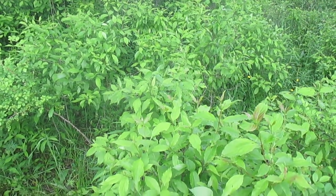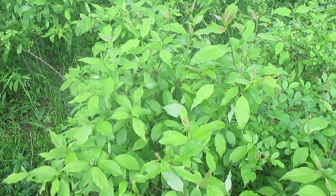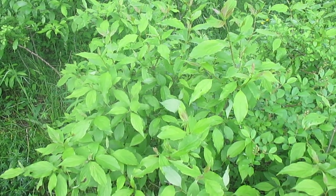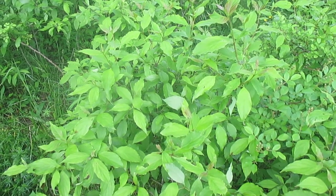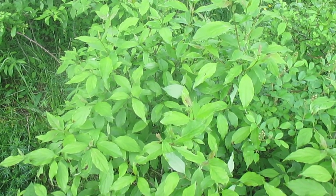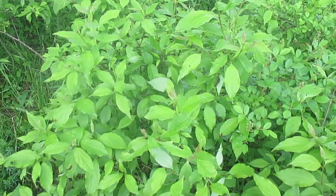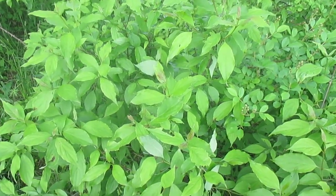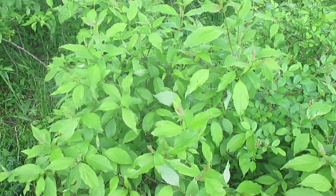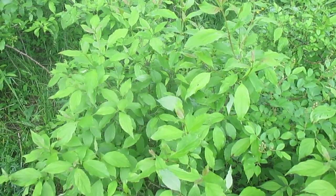What I like about gray dogwood is the berries — these white little berries that come out at the end of summer and early fall. They look a lot like doll's eyes: a white berry with a black dot in the center. They are excellent food for wildlife, with a lot of calcium and fat to help migrating birds on their journey south. If you ever want to experience birds up close, find yourself a thicket of gray dogwood like this, crawl into it, and lay on your back when they're fruiting — you will see more birds than any bird feeder.